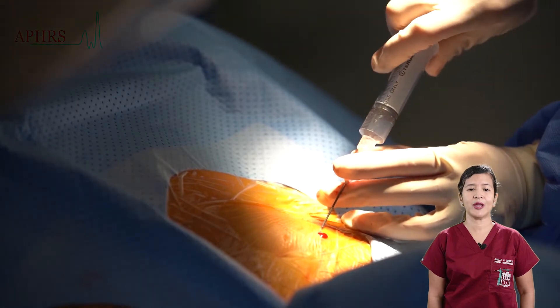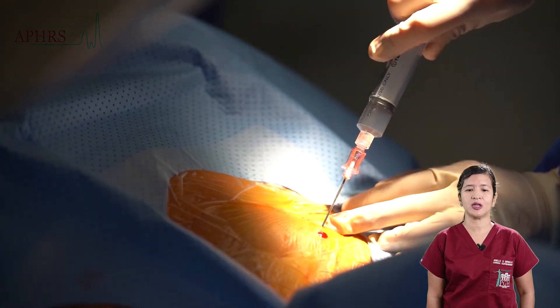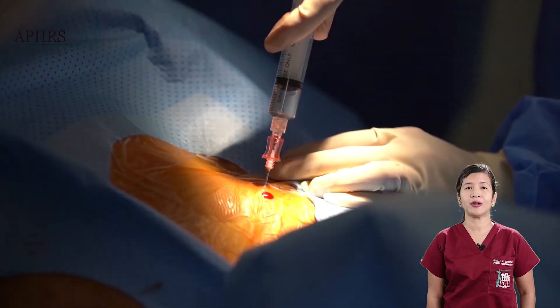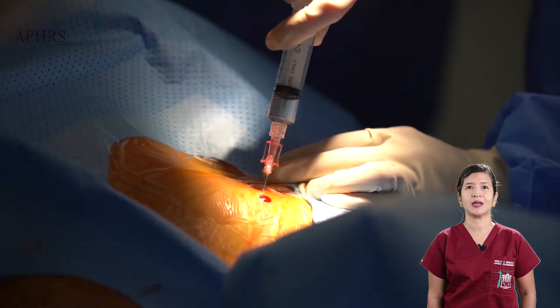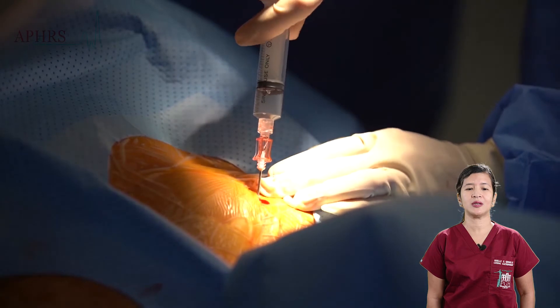The axillary vein is accessed with a gauge-18 needle parallel to the rib, slightly directed cephalad, with a 60 to 70 degree angle.